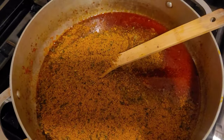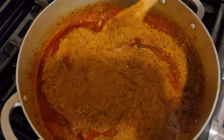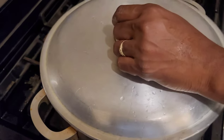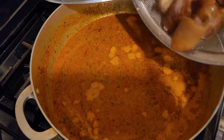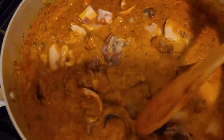Now I added the egosi mix. The egosi apparently has everything in it already, but I needed to add some twist to mine because I like mine spicy — but you can just do it the way they say. I covered it, allowed it to cook a little bit, and then added my stocks and meats.